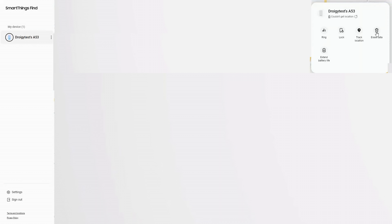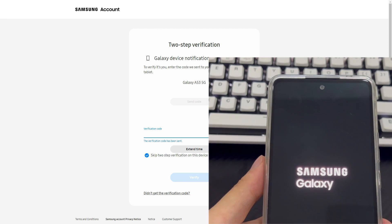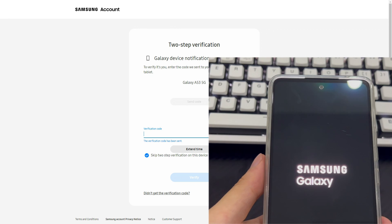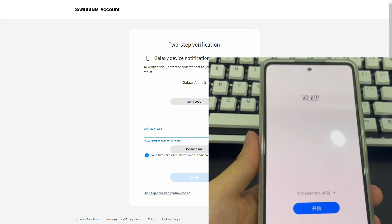Click the Delete Data option. You will see a new window asking you to enter a verification code. Follow the prompts to complete all steps. Once completed, your Samsung phone will begin the reset process and automatically return to the home screen. All screen locks on your phone — including pattern locks, PINs, passwords, and biometric information — will be deleted.